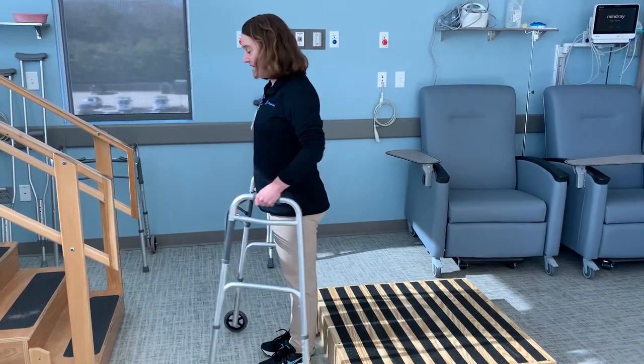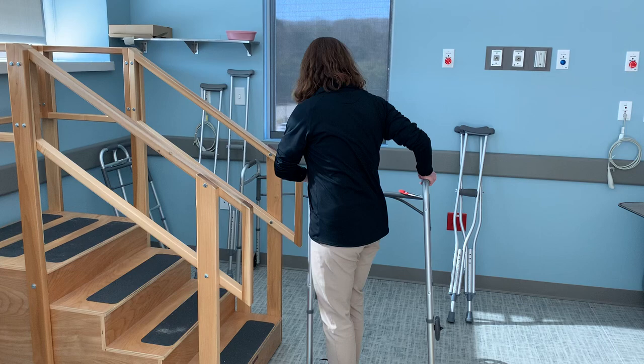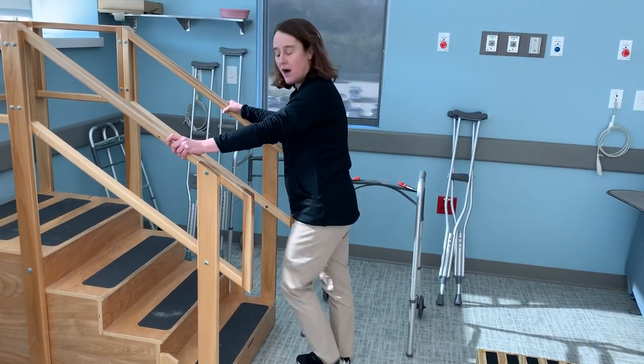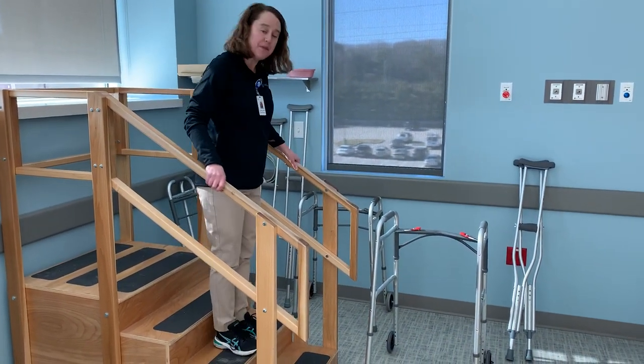When you're using stairs, you need to have a family member bring your walker up to the top so it's waiting for you. If you have two railings, you'll hold on to both, and you're still going up with the good leg. When you're coming down, you will go down with the bad leg.